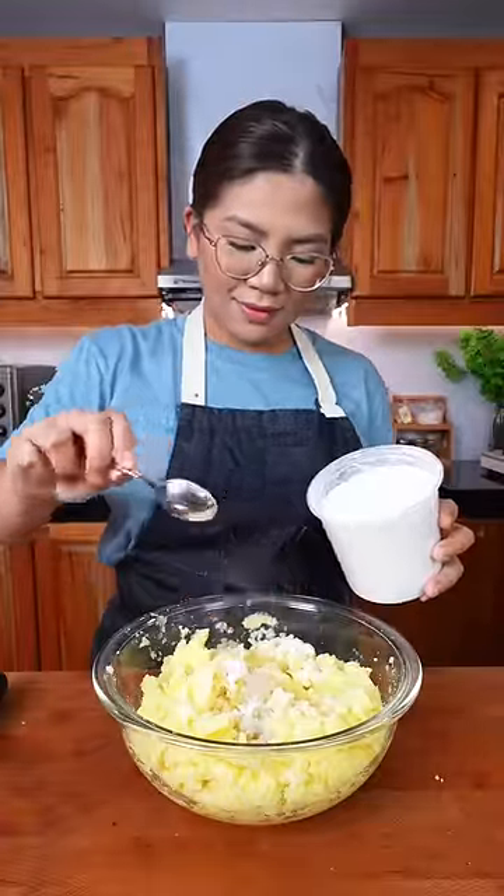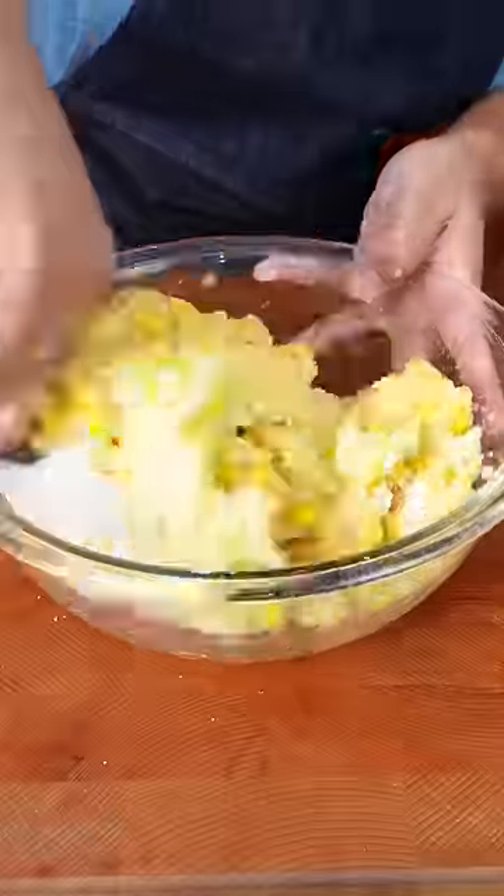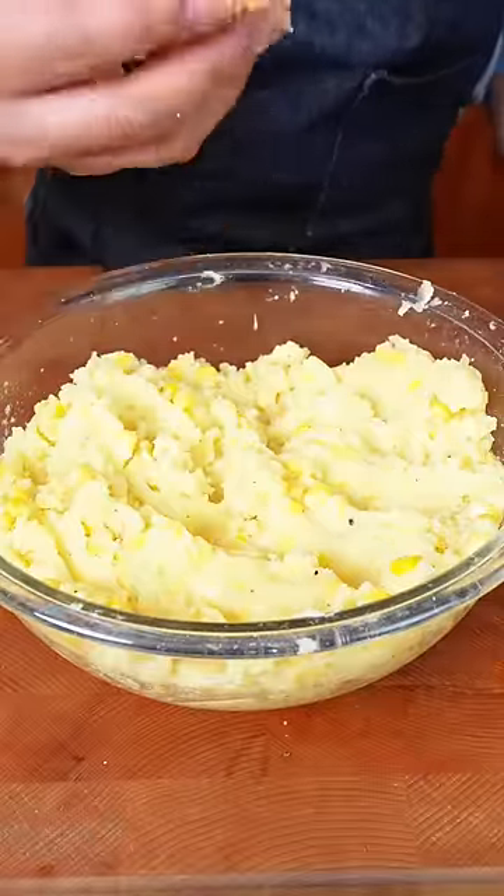Add a few tablespoons of flour for structure, season with salt and pepper, and add corn kernels. Give it a good mix and make sure you're satisfied with the seasoning.